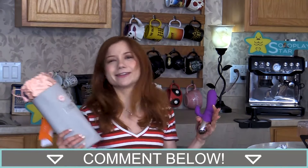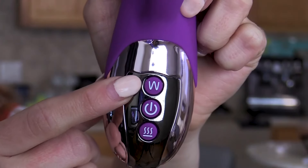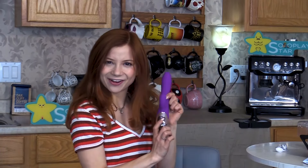Who knows, I might even have to do a music video for the toy bag song or something. Let me know in the comments if you want to see the ridiculous toy bag rap song music video. This toy is warming and has 12 different frequencies. The three buttons correlate with frequency, power, and warming.